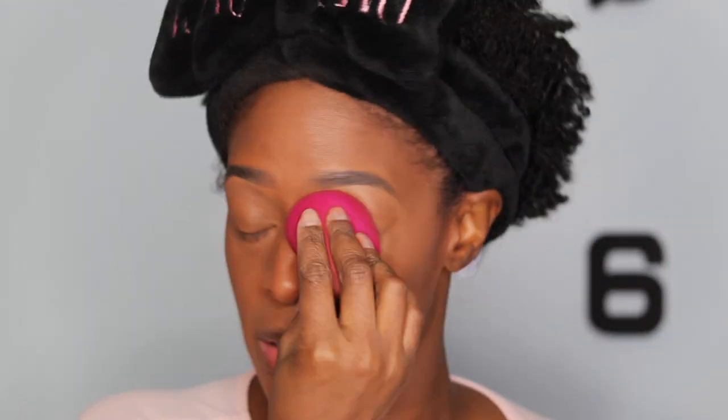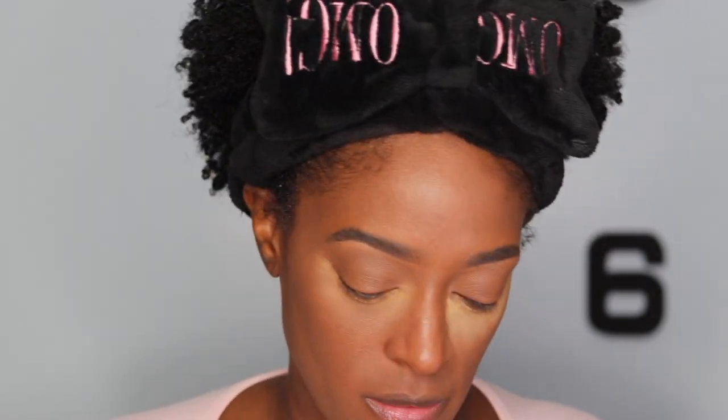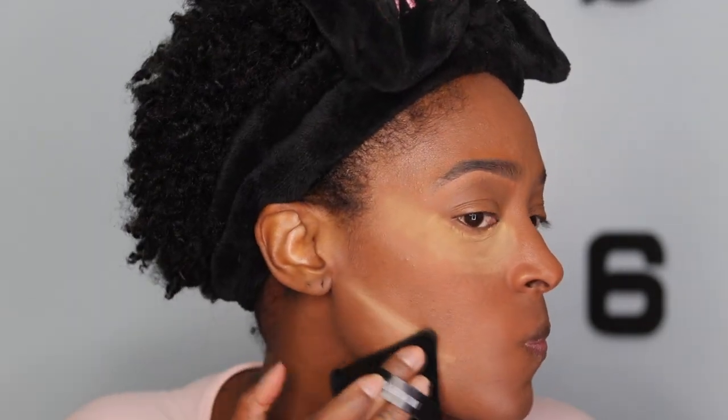Next I'm going to apply a full coverage foundation — you can do medium if you want. Since I used a brush it gave more of a medium-to-full coverage, but I didn't want any blemishes peeking through. I spend a good minute blending — you want everything to be seamless and effortless, but it requires a lot of effort. I apply a little more foundation around my mouth, which tends to be slightly darker, using a sponge. Then I go in and set my under-eye concealer with a powder — it's become a new favorite of mine.